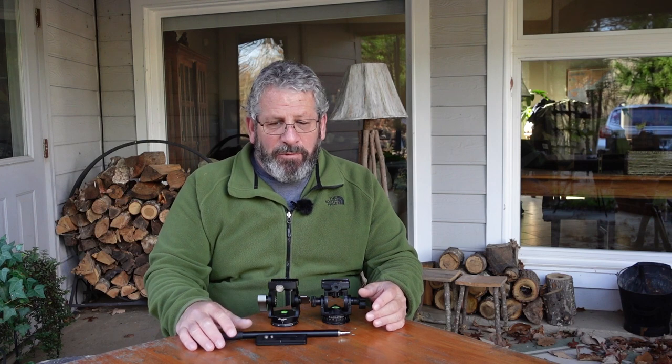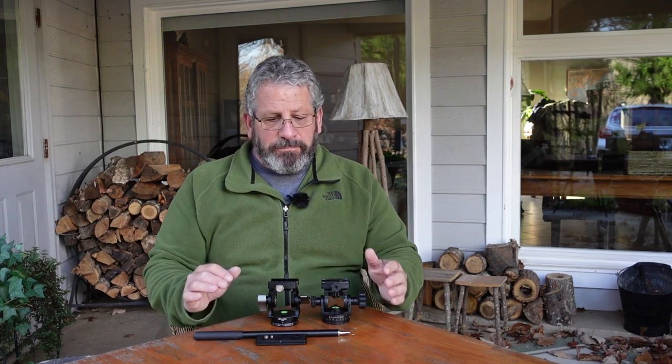Hello, David Akubian, Bear Woods Photography. This morning, a cold, brisk November morning here in the North Georgia mountains in Bear Woods. I want to do a basic comparison of two products that I'm using — two pieces of gear — and give you an overview to let you make a decision as to what better suits your needs and your budget for photographing landscapes primarily.